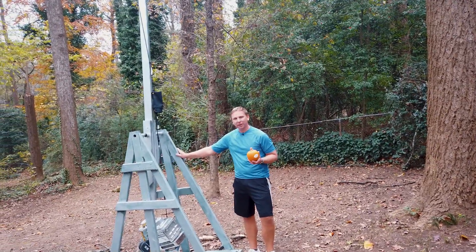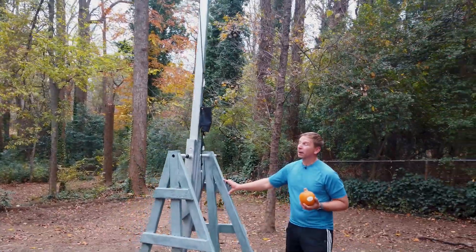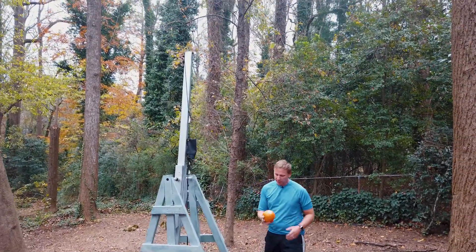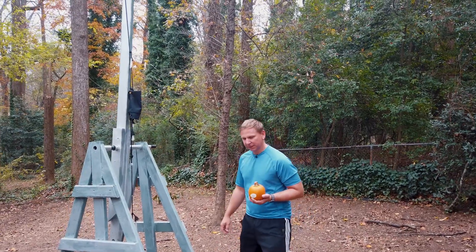Hey there, today I'm going to do a quick walk through of a pumpkin trebuchet. This is a pumpkin trebuchet we built this year. We've done this for a couple years — about five years ago we started building these. This is designed for a smaller one. Publix had a sale on these little two to three pound pumpkins, about two or three dollars, so we ended up buying a bunch for the kids to throw.